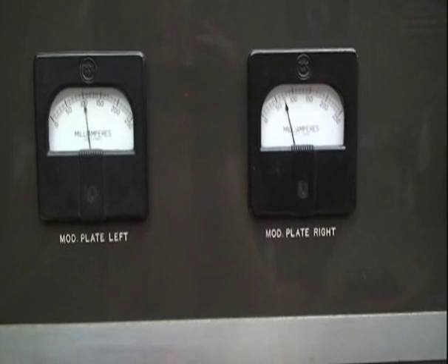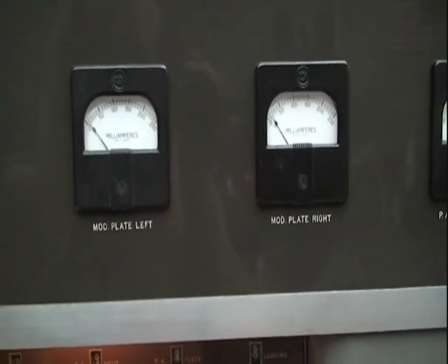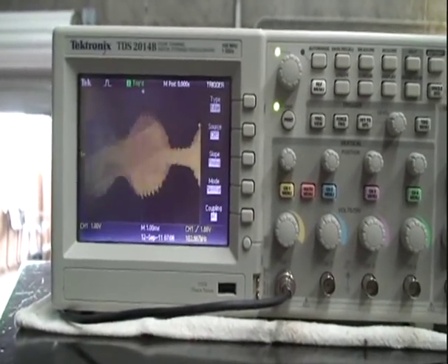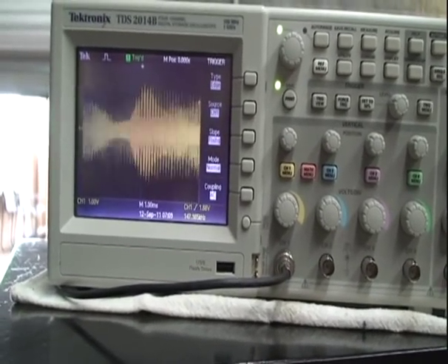We're transferring into a dummy load right now. I'm speaking into the microphone and we can see the left and right milliamps on the power amp modulator operating. We'll take a look at the scope shot on the output of the RF sampling — we've got a little RF sampling going on. There you have it, the signal.